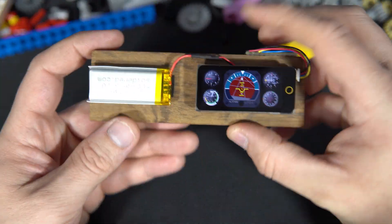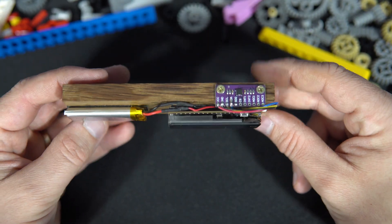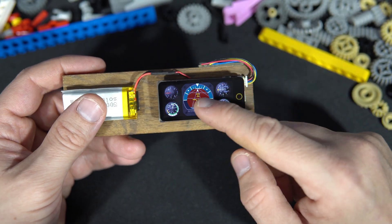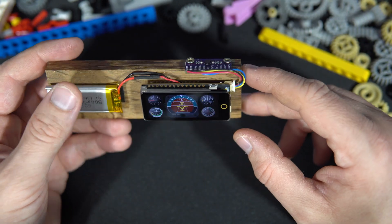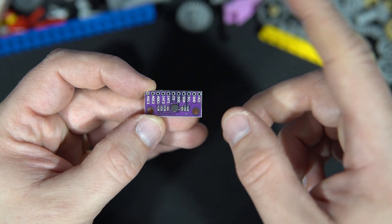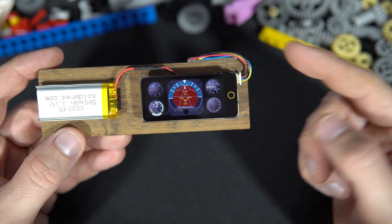Let's talk about this. This is a simple setup: a piece of wood, a battery, a LilyGo T-Display S3 AMOLED with touch — though in this project I'm not using touch — and an additional sensor which is the LIS3DSH, an ultra-low-power high-performance three-axis accelerometer. I used it to make this altitude indicator.